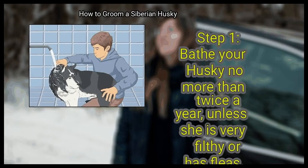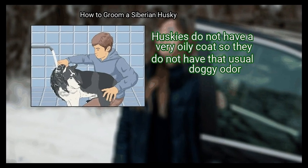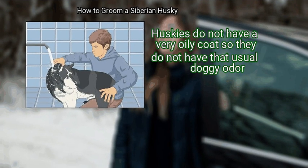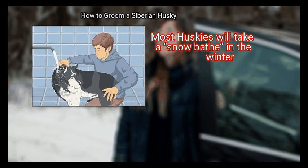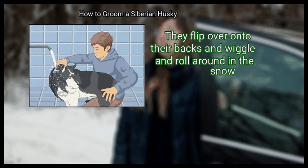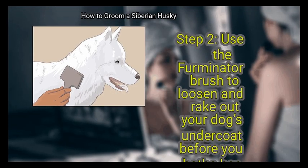Bathe your Husky no more than twice a year, unless she is very filthy or has fleas. Huskies do not have a very oily coat, so they do not have that usual doggy odor. Bathing your Husky too often will cause her fur and skin to dry out and turn dull. Most Huskies will take a snow bath in the winter — they flip over onto their backs and wiggle and roll around in the snow, so mother nature helps them stay clean.